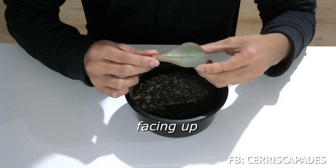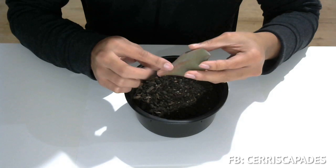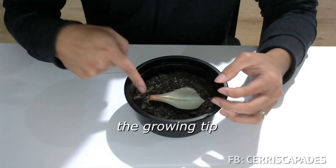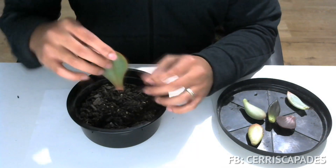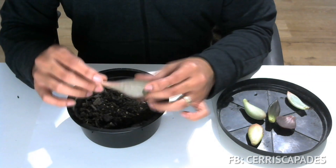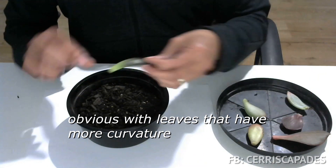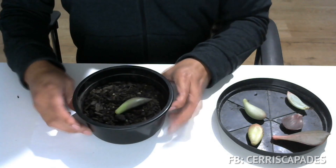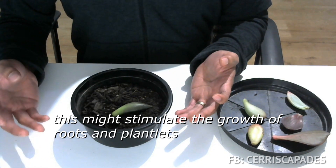The next position is facing up. If you remember where the face is — this is the face and this is the back — you just lay it on the soil like so. Since it is facing up, the growing tip is above the soil. The third method is facing down. This is similar to the previous position but only the growing tip is touching the soil. This is more obvious with leaves that have more curvature. If you lay them this way, the meristem is having direct contact with the soil. In some cases, this might stimulate the growth of roots and plantlets.